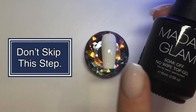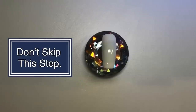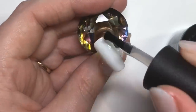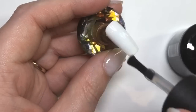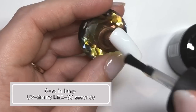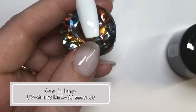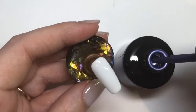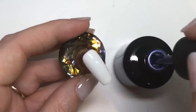Their website does state that you don't want to skip the base coat step because it helps give the nail a really smooth application and gives something for the metallic polish to stick to. Even though it's a no-wipe top coat, there is still a form of tacky layer with it.